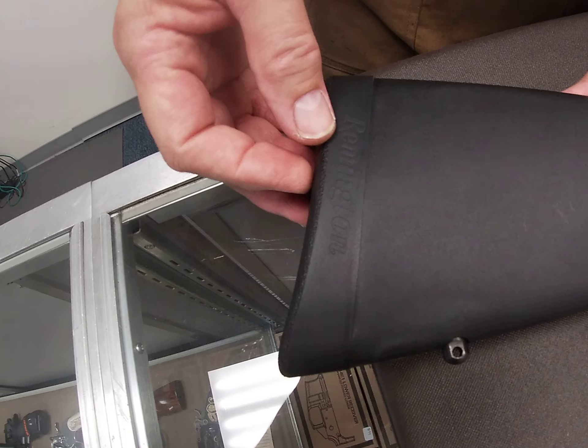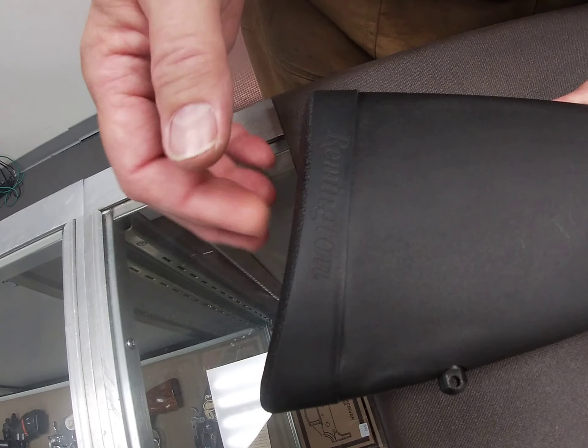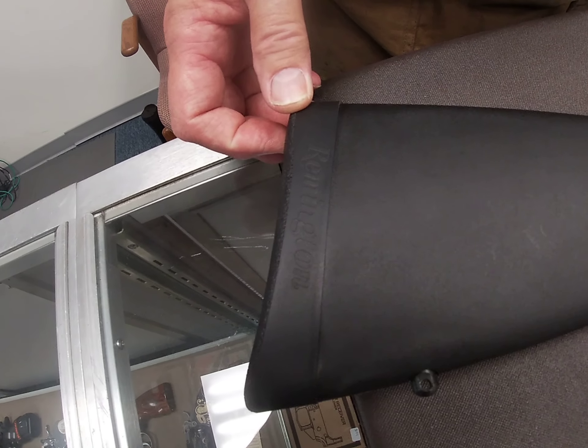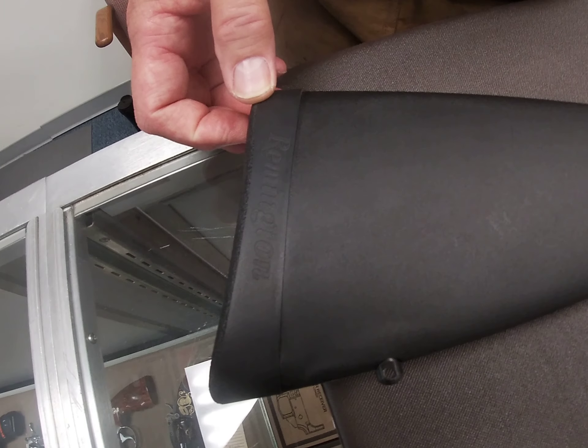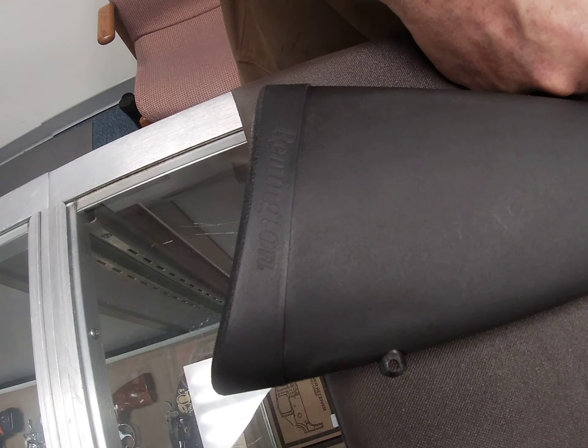This particular gun is a .308 caliber, which is not particularly abusive, but anytime you can make yourself more comfortable, you're going to be able to have a better, more accurate shot when you don't have to concern yourself with flinching because of a Magnum caliber abusing your shoulder.